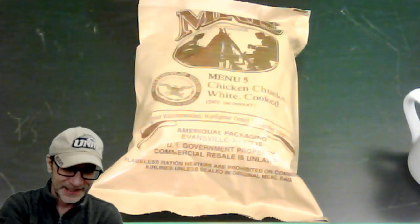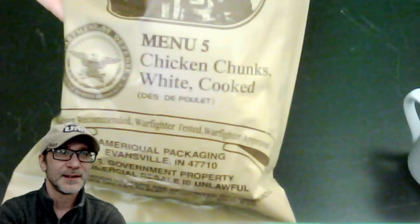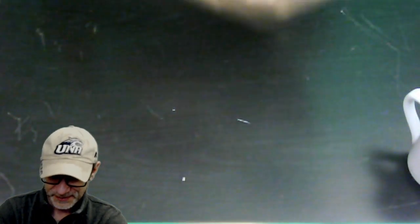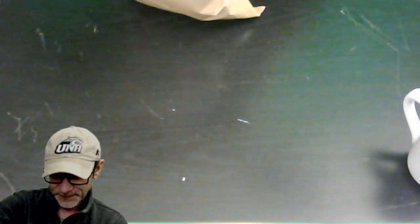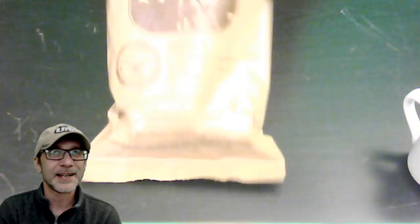I do have water and a cup for coffee right here. Let me reduce my size and then we'll start unpacking. So this is the one I've been kind of fearing — Chicken Chunks, White, Cooked. I don't know what to expect from this. I forgot — do I need scissors for this? I probably do. I gotta go get scissors.